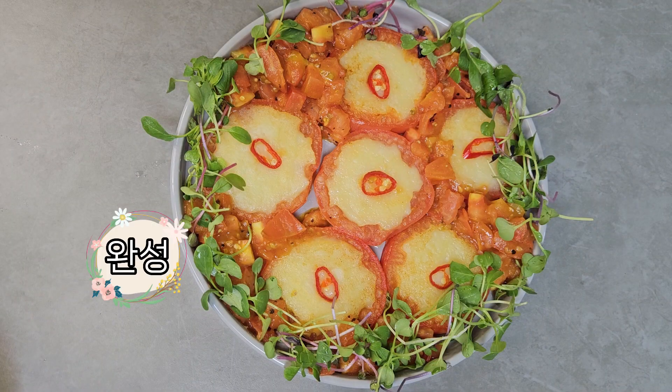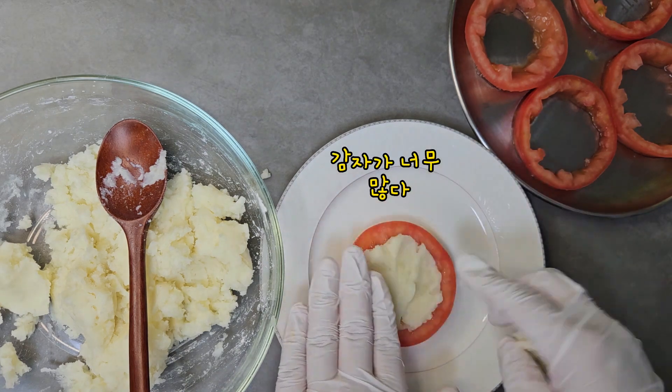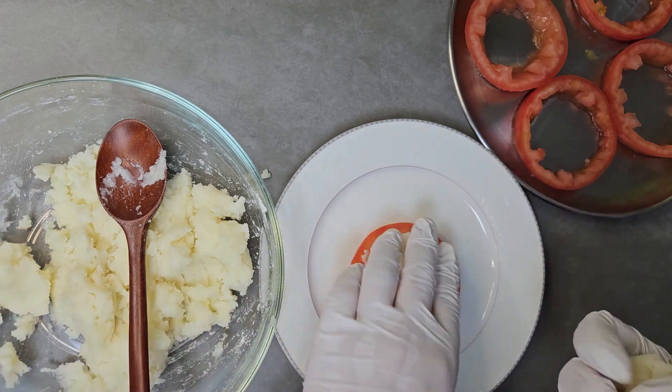After 20 minutes of steaming, I was able to boil it up. In the day, I will see a few of them now.